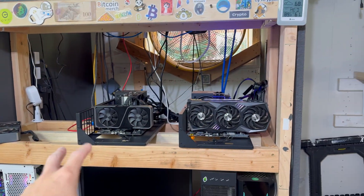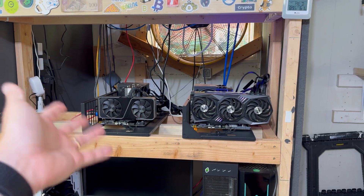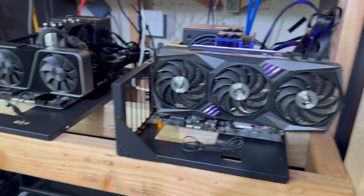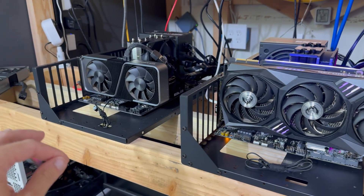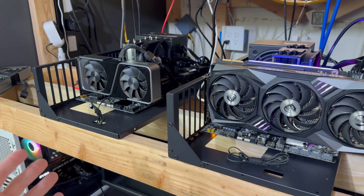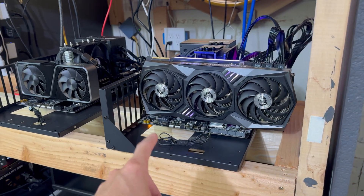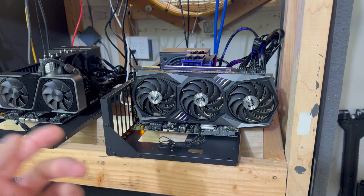In the last video, we built two of these little budget rigs and ended the video with only one of them working. Well, there have been some fixes. What ended up happening is it wasn't a CPU issue like I thought — it was actually a motherboard issue. I went ahead and got a new motherboard in and that fixed the issue. Still a Ryzen 2600 in there.